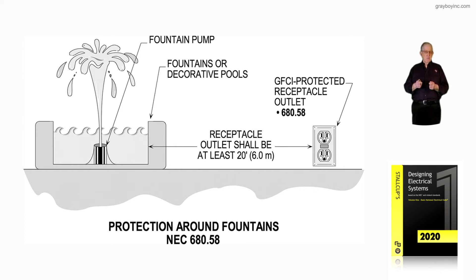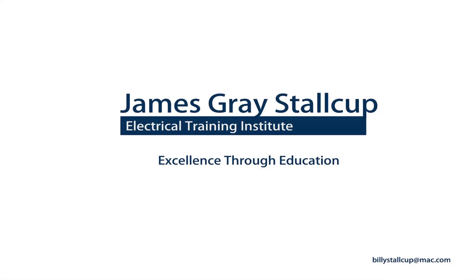Notice GFCI protection for that receptacle would be required by NEC 680.58 where you had a fountain motor pump spurring the water up and forming an up-and-down water type configuration. Figure 10-32B illustrates where that receptacle, in accordance with the 2020 NEC, must be located — now clearly a 20-foot rule outlined in NEC 680.58.